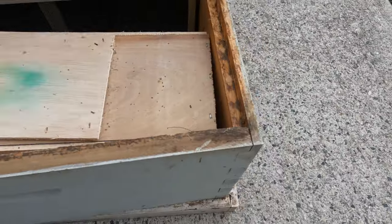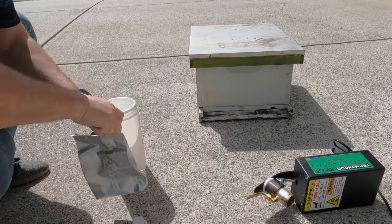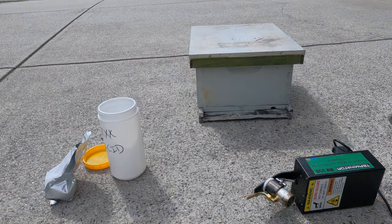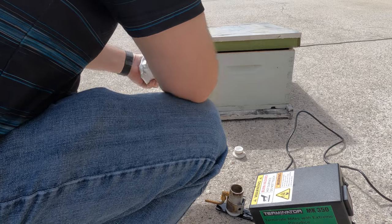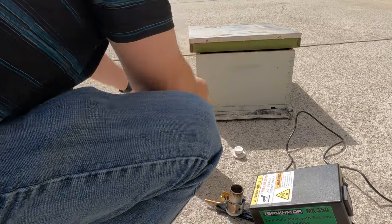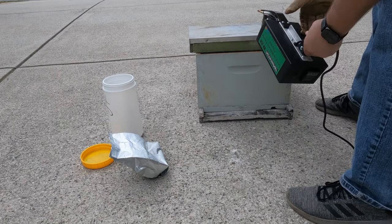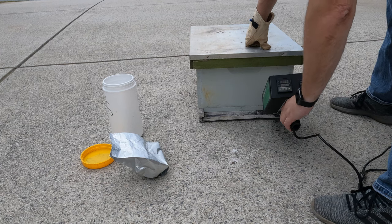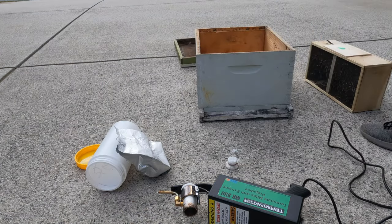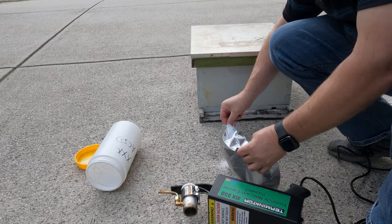Right now is the best time to treat for mites. There's no mites in the brood since there is no brood. We'll treat for the mites, and then when we put them in the hive, there will be zero mites in the hive. That's two of the packages treated. Now let's treat the third and we'll get them out to the bee yard.